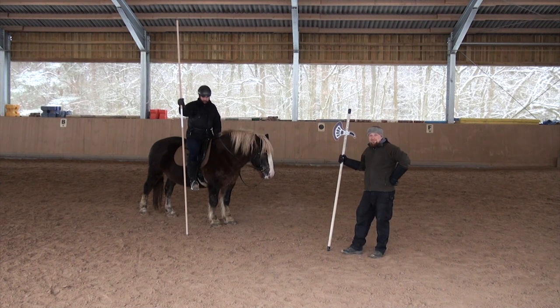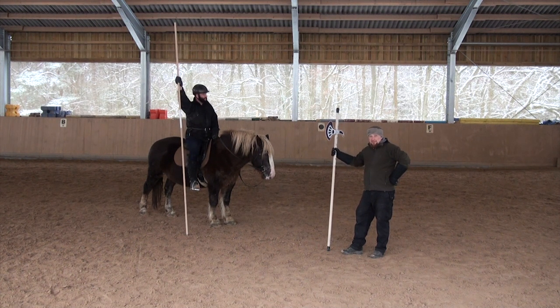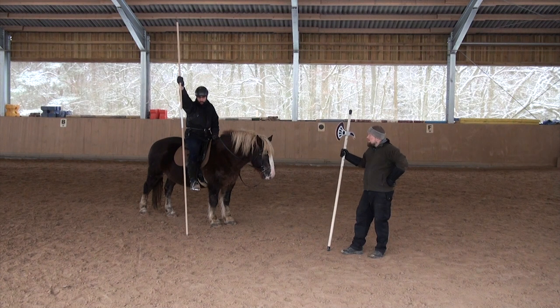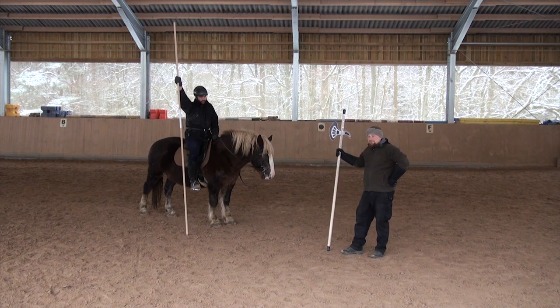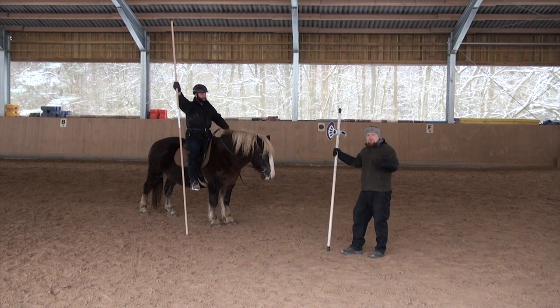We tried to find some interpretations of Paulus Hechtemeier's mounted fencing templates. Today we take a closer look at play 5, and the other ones will follow: 5, 6, 7 and 8.